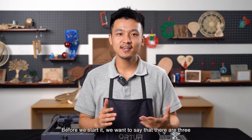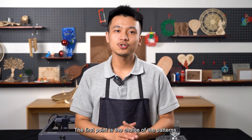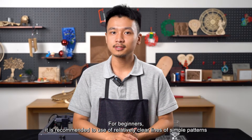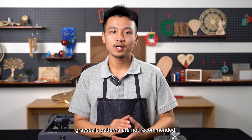Before we start, we want to say that there are three points to make your glass engraving more perfect. The first point is the choice of patterns. For beginners, it is recommended to use relatively clear lines and simple patterns. Grayscale patterns are not recommended.